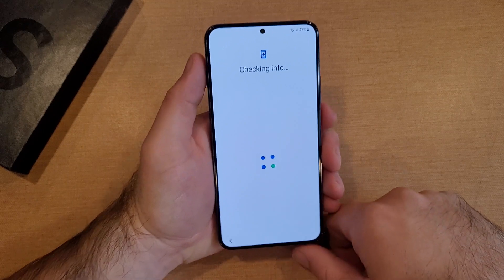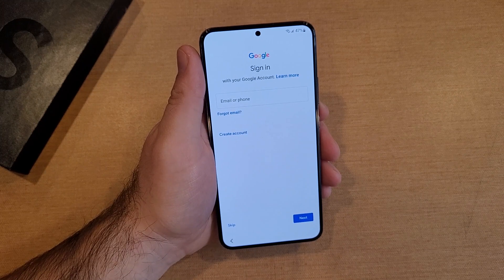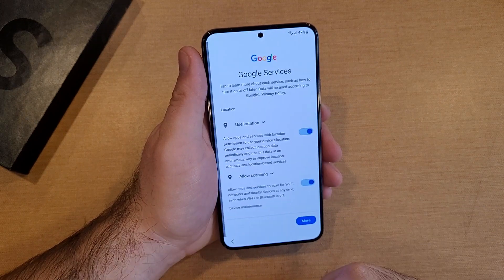Checking for info. And just like that, it's asking to sign into a Google account. I'm just going to go ahead and skip that. It asks: are you sure you want to skip? You can go ahead and skip that.